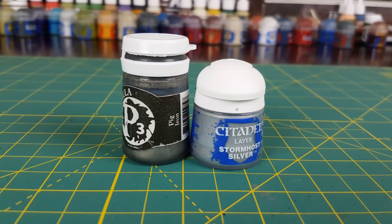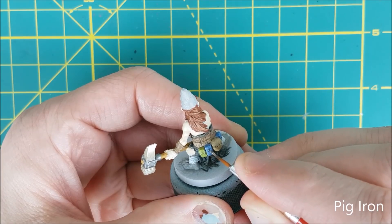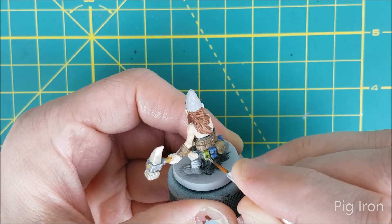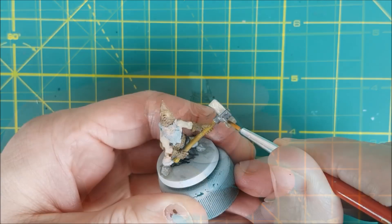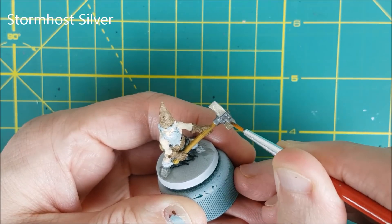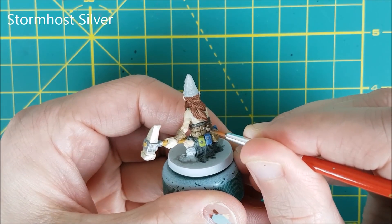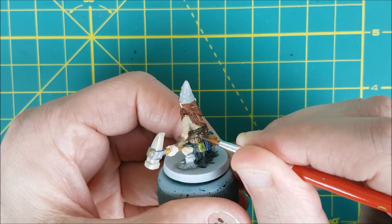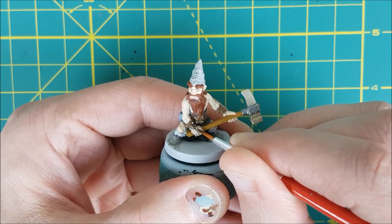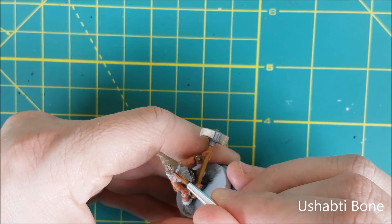Now it's time for the last few base colors. I'm going to put out some more Pig Iron and a bit of Stormhost Silver. For the buttons on the belt pouches, I'm using the Pig Iron — this metallic is dark enough that it will look different from the armor studs. For the rivets in the hammer head and the studs in the armor, I'm using Stormhost Silver. The hats have some small stitches in them, and I'm going to make these stand out with Yushabdi Bone.